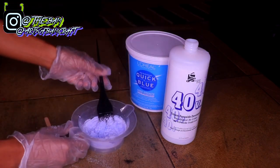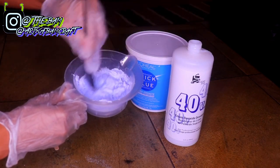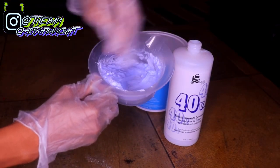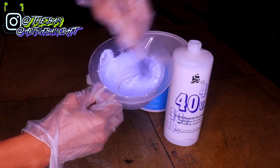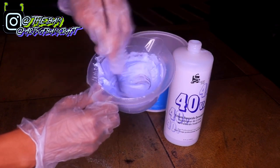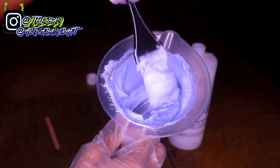I'm taking some 40 volume developer and putting it in with the bleach and mixing it up until I get the right consistency. You don't want it too runny because you don't want the bleach to run through the lace and get on the hair. You want your bleach mixture to be kind of thick but creamy, so the bleach won't fall off the brush.